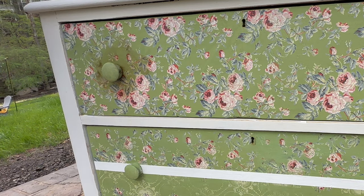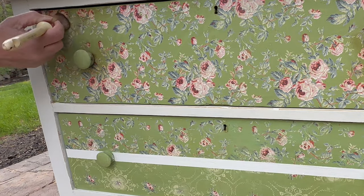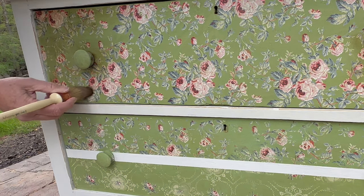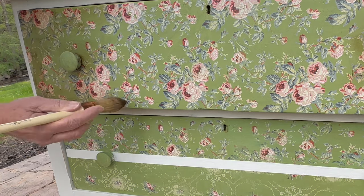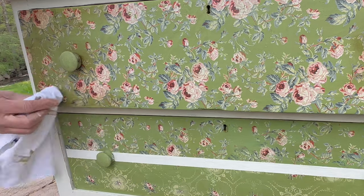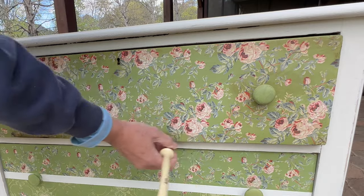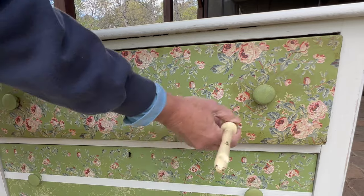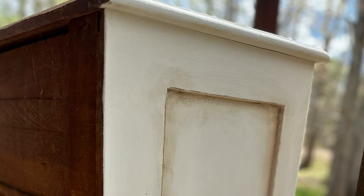Because I'm using dark wax with Annie Sloan, you always need to clear wax first so you can control the dark wax better — it doesn't bite into the porous surface of the chalk paint. The dark wax adds that extra layer of depth to your piece. I'm going to focus it around the handles, since that's where it would be touched most and would give the most aged look, and also in the corners. I'll use my wax brush and then blend the edges with a lint-free rag so it looks seamless rather than choppy.